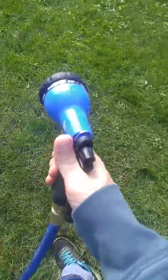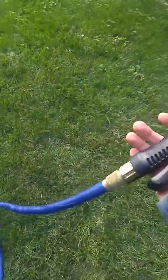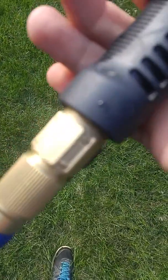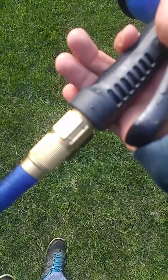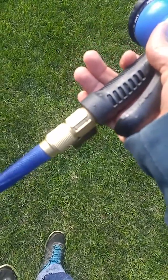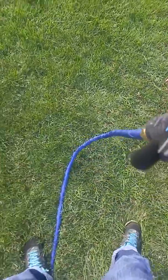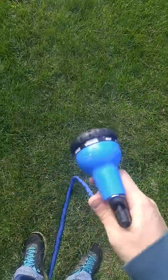It's not quite enough to get me where I want to go but it's totally 50 feet. No leaking from this, which is excellent. It's not the greatest sprayer but works just fine.